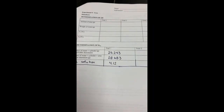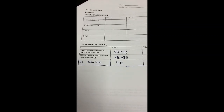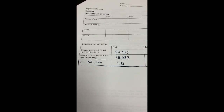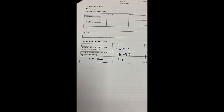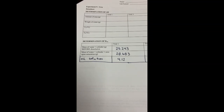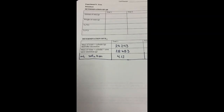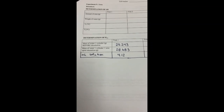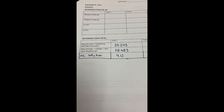I ran into a few technical difficulties finishing up this last part of the experiment and forgot to take a video when I was done. So I'm just going to show you the data for trial one. The mass of water in the cylinder before was 25.243. After I added all of the urea that could possibly dissolve and kept the temperature at 25 degrees Celsius, it weighed 28.683. The final reading on the graduated cylinder read 4.12 milliliters — we started with two milliliters of water but the solution increased in size as we added the urea. That's all the information you need to determine the KEQ for the saturated solution of urea.